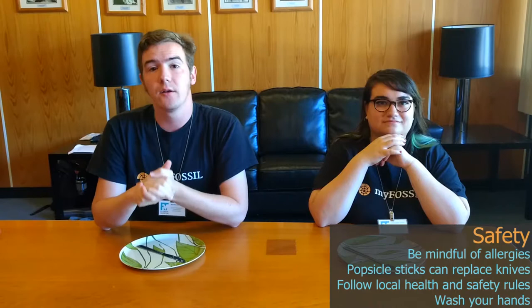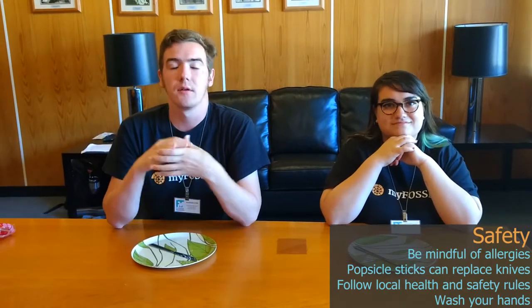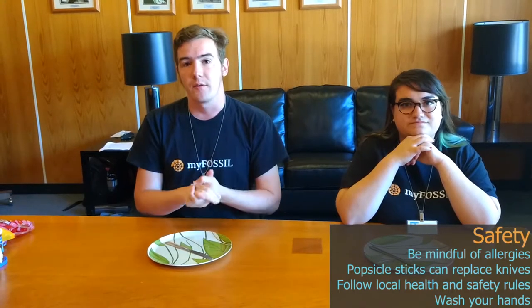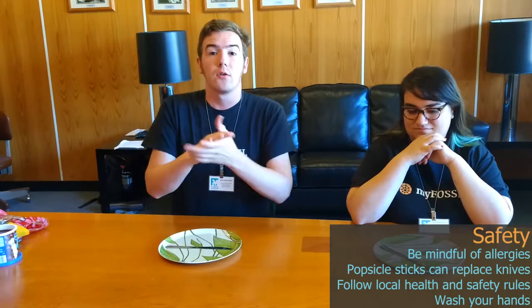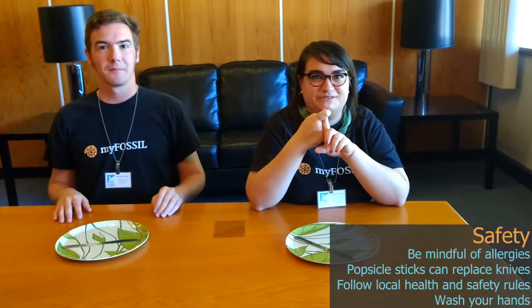This is a good activity for K-12 or just yourself to learn about the anatomy of trilobites. A couple of safety concerns: if you are doing this as a group activity, please be conscious of the ingredients of the cookies and other candies, as a lot of them contain allergens. We're going to be using actual knives in this video, but you can also use popsicle sticks to help spread the frosting. Make sure you follow local health and safety rules and wash your hands.